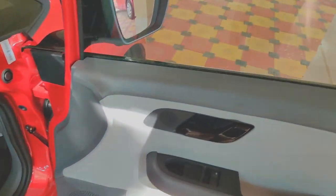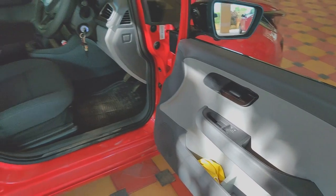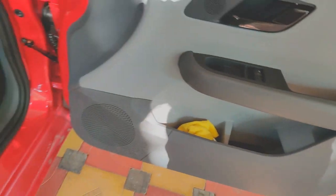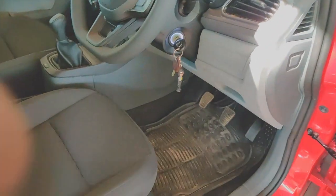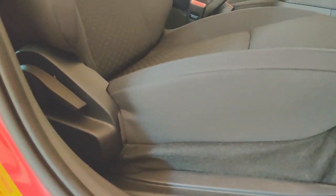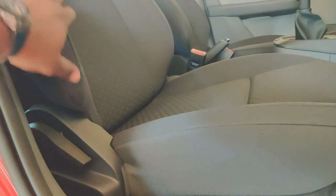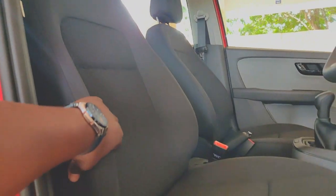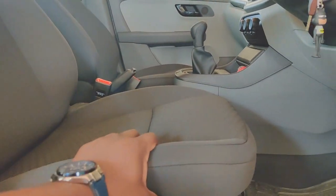The doors open up 90 degrees — one of the best features, especially for people with a heavier build like me. You also get an umbrella holder in the door. There are no extra power buttons or height adjustability for the seat, but you do get backrest adjustability. The seats are very well bolstered and offer excellent comfort. You also get a dead pedal, which is a great touch.